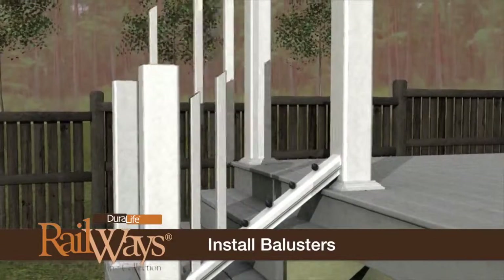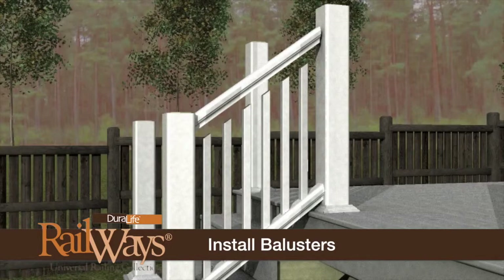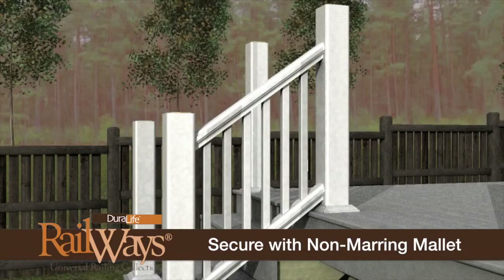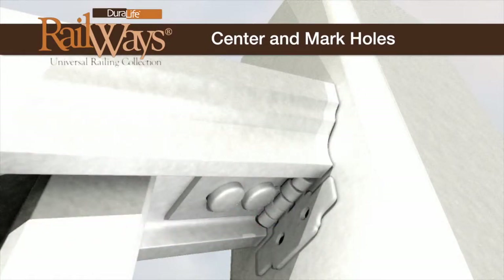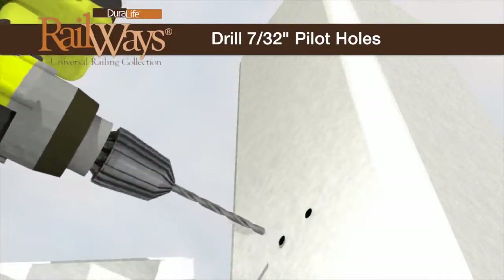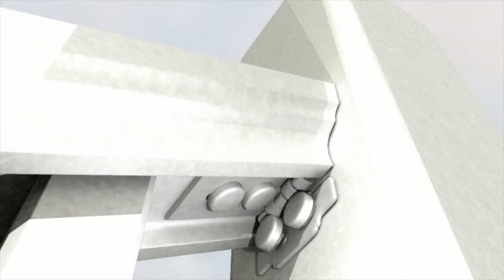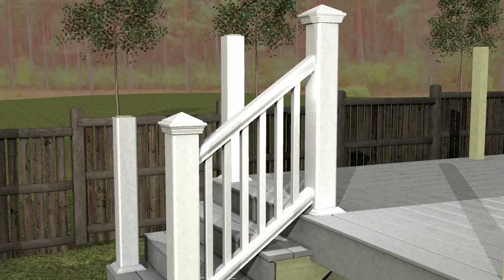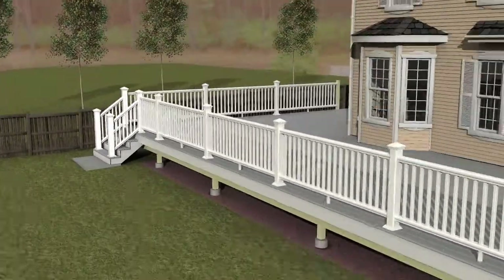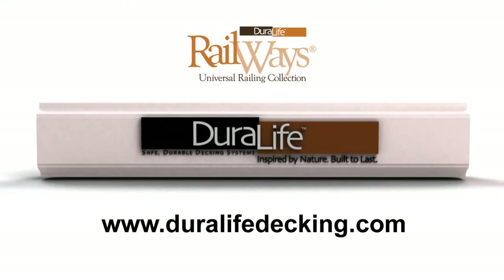Insert a baluster over each uniball connector on the bottom rail. Align and insert the top rail with the attached uniball connectors onto each baluster. Gently tap the rail down using a non-marring rubber mallet to secure it in position. Center the rail on the posts, mark each hole, lean the assembly away, and drill 7/32-inch pilot holes. Fasten the top rail to the posts using the 2-inch lag screws and washers provided. Complete the installation by adding the post caps. For more videos and information about our complete line of composite decking and railing solutions, visit DuralifeDecking.com.